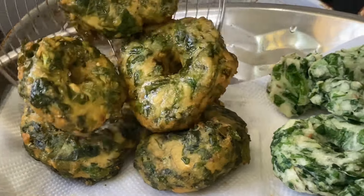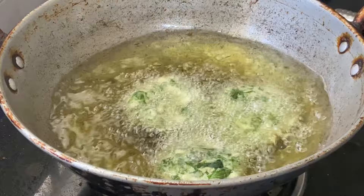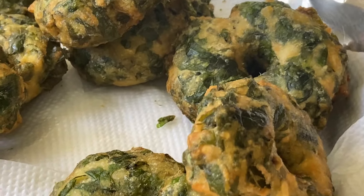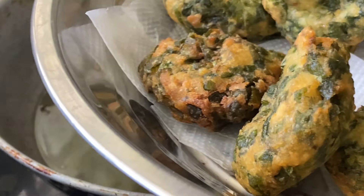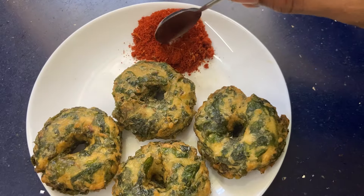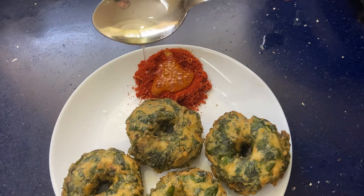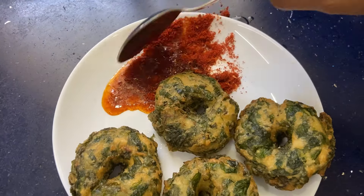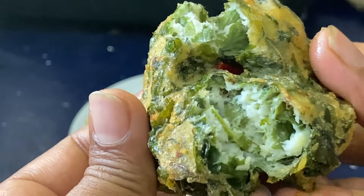We can cook it with paneer. You can use this plate and this combination of the pot. Add a pot and mix it in a little bit. You can use this pot and mix it in a little bit.